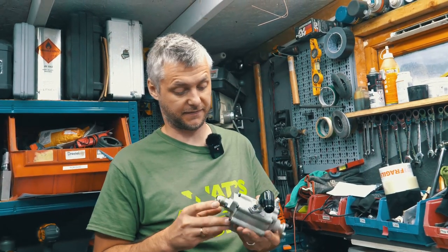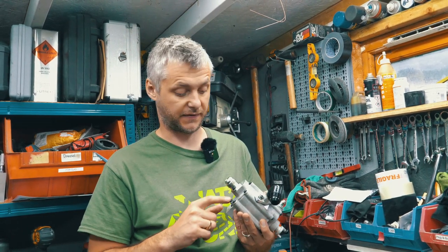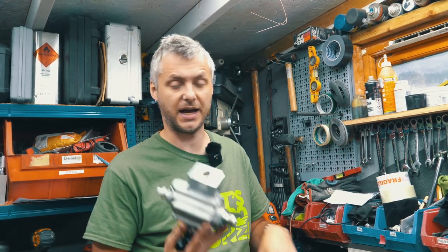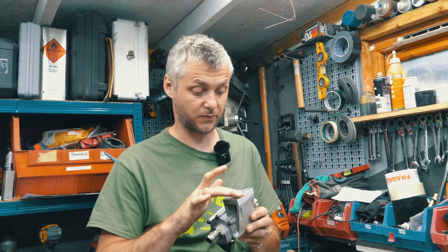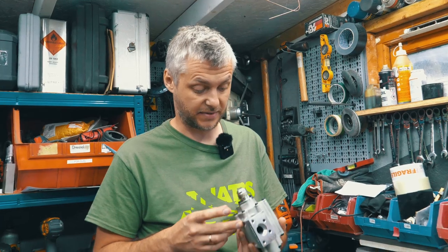Alright guys, so this is how you assemble a dry sump pump for the F4R engine — the Renault engine that came off Formula 3 / FR2000. Yes, too many fancy names, but the main reason I made this is because I could not find any information and I know there are quite a few of these pumps out there.